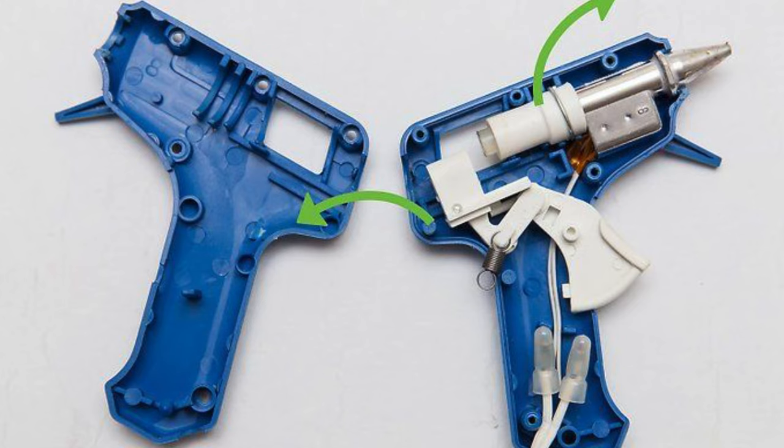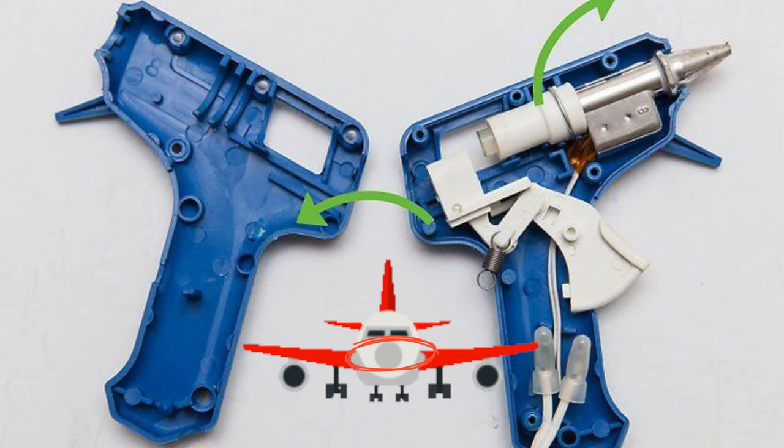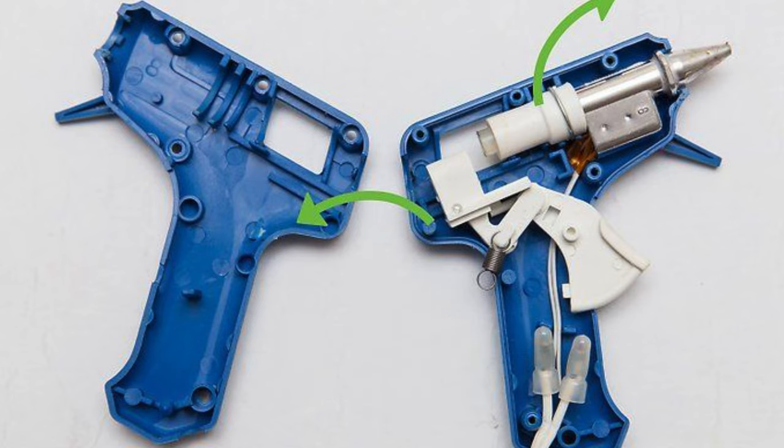The glue sticks inside are made out of high-quality rubber, and to melt down high-quality rubber we need quite some temperature. The aluminum barrel is connected with the nozzle — not an airplane nozzle, it kind of looks more like a pencil. That's the place from where the molten glue comes out.